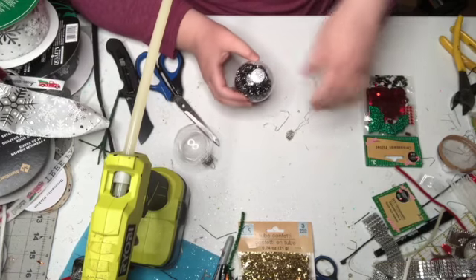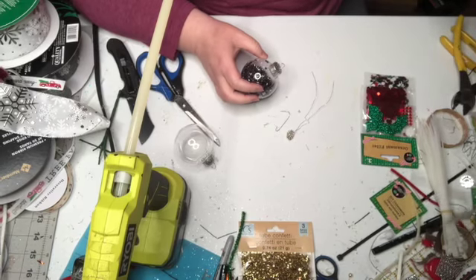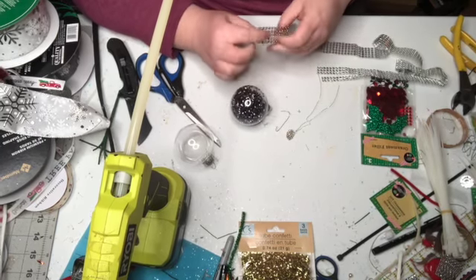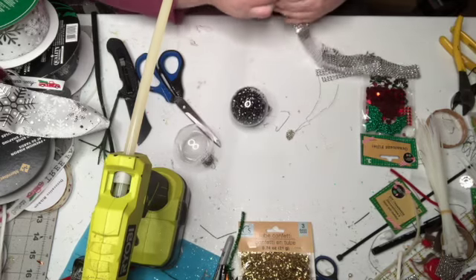Next year I think my tree is going to be black, turquoise, and hot pink — in my business colors. And then you can also get this bling at Dollar Tree.